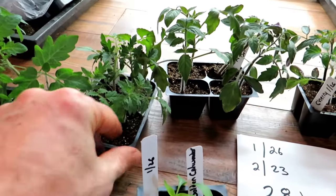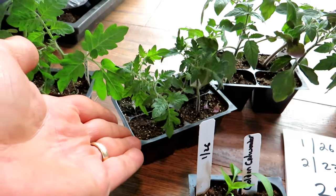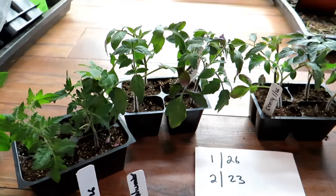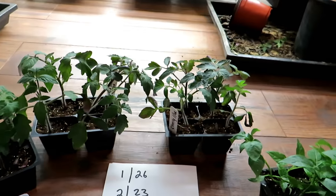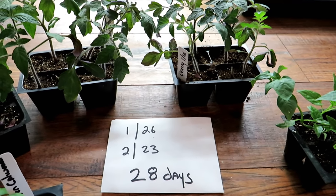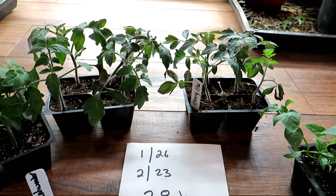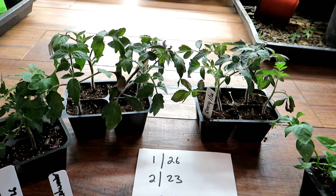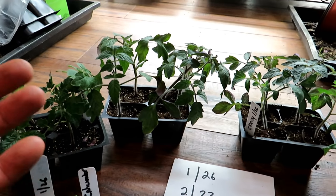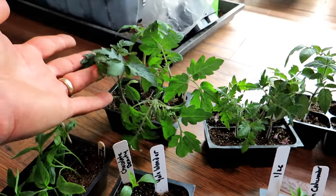For tomato plants, if you give them a larger starting base — this is a four-pack; something maybe the size of a yogurt container — if you start your plants in that, in four weeks they're going to look like this. These were started on January 26th, under grow lights, at about 65–70 degrees, which is perfect for tomatoes. If you give them more growing space, the root systems and greenery develop more quickly.